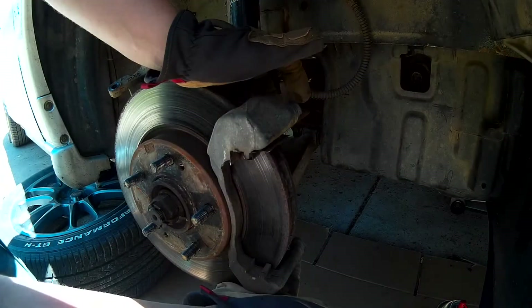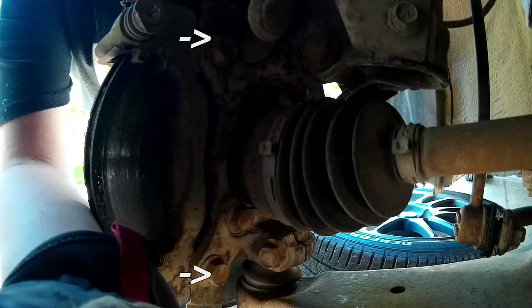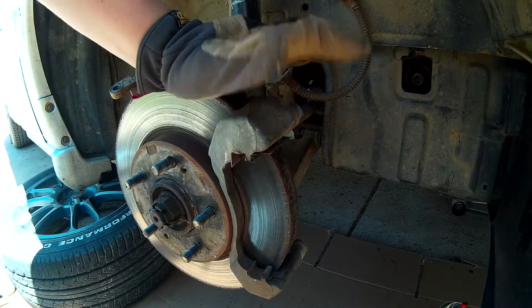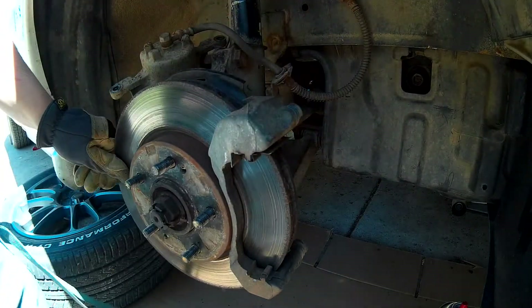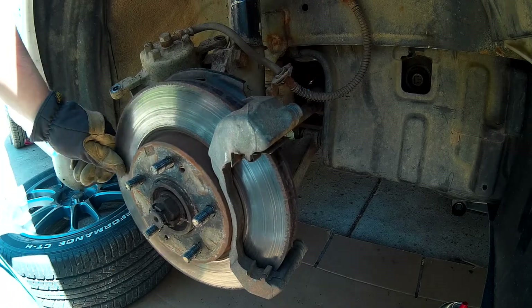Now we can get access to two other bolts. There's a bolt here, and then there's a bolt right there, and a bolt up here — that will disconnect this whole unit right here. And once that unit's off, we can take this piece off. Whoa, look at all that rust falling off.